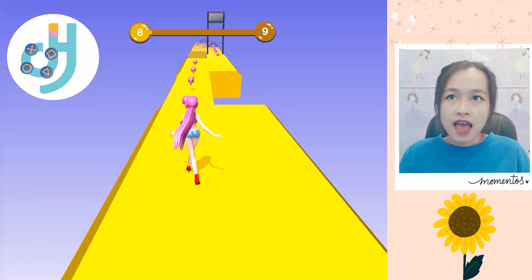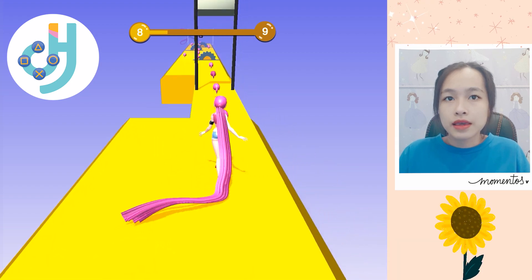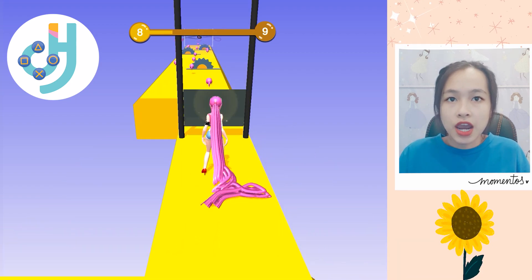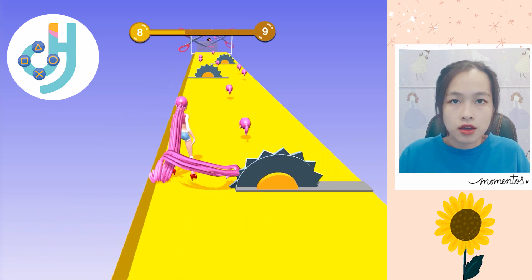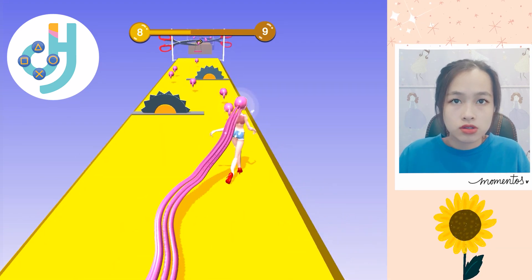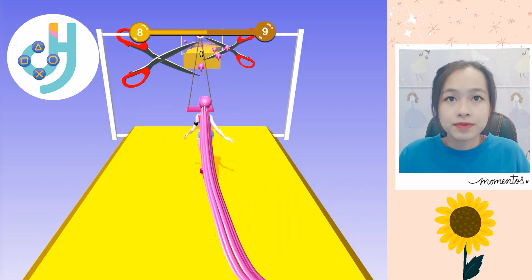Welcome back! Let's test a hairbrush. Do you like popping bubble gum hair? Be careful, the saw is really dangerous. It can be chopping our hands.